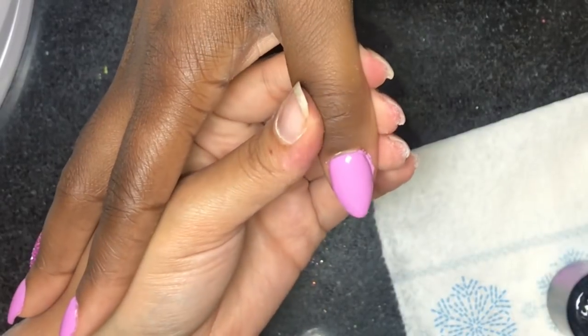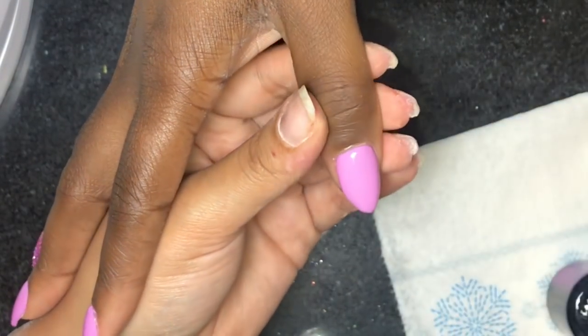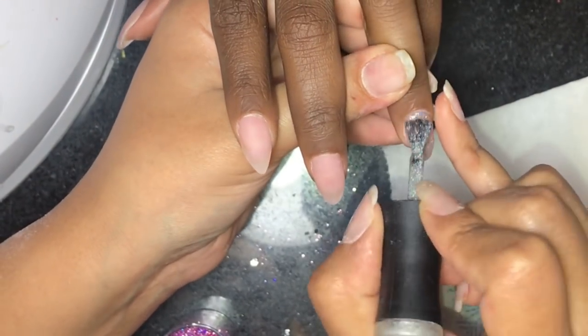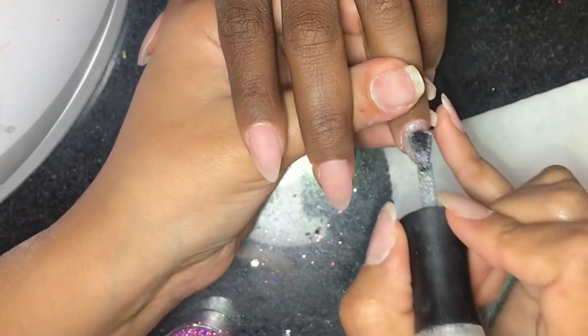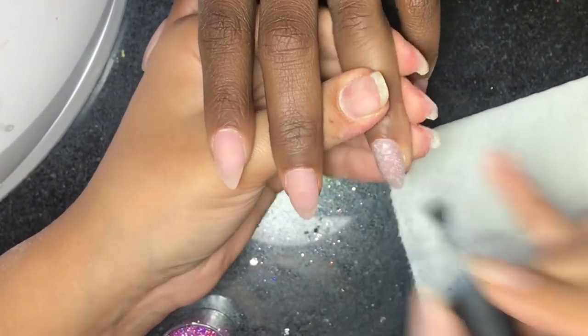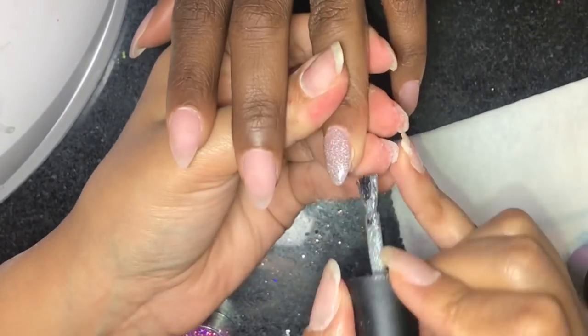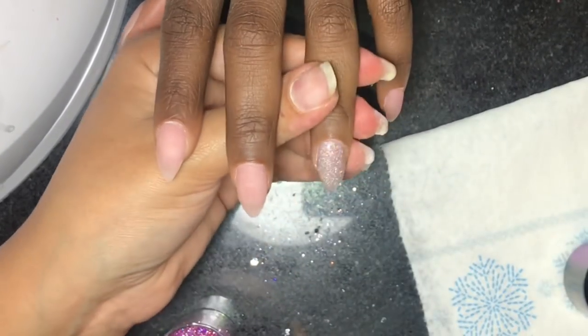To cure the nails I'm using my Melody Susie UV LED lamp — we're curing them for 30 seconds and then moving to the other hand. I'm doing the same Paradise gel polish by Madam Glam, going all over the nail and making sure to cap the free edges, then coming back in with the glitter.